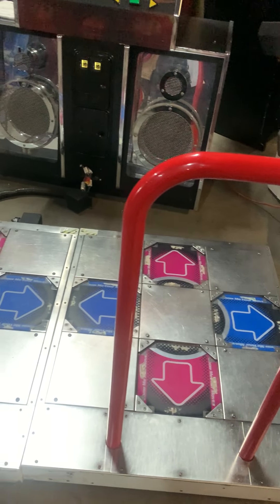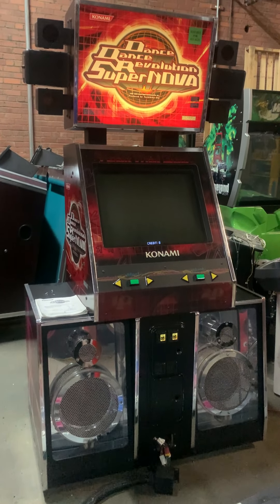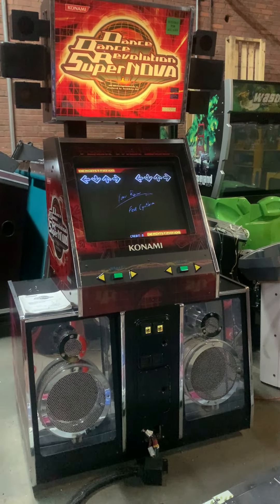This is a DDR Supernova from Konami. This was the industry standard — this was the iPod when, you know, the MP3 player era. Really, really super cool. This is a piece that still is in arcades.